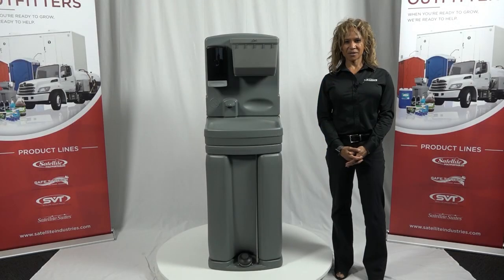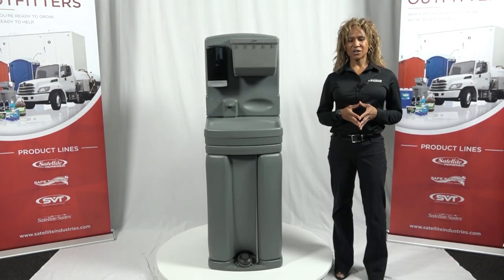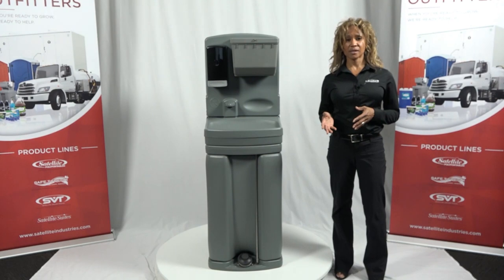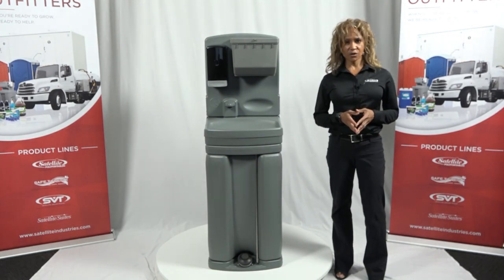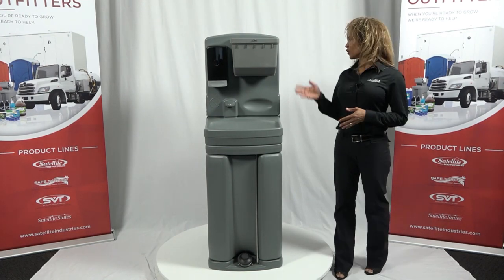Hi everyone, I'm Michelle Amels, Director of Marketing at Satellite. I'm excited to announce our newest innovation in handwashing — a high production capacity sink to serve the increased hand wash demand that our industry is seeing, with improved design and functionality to better meet your needs and serve the market. The new TAG-4.